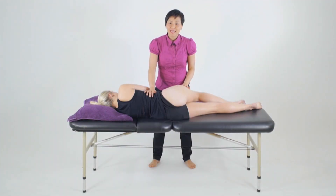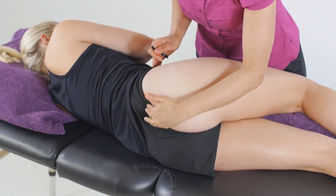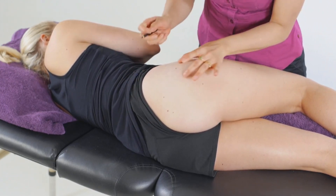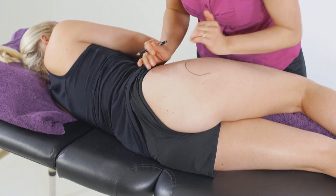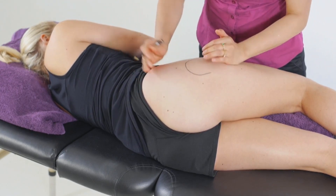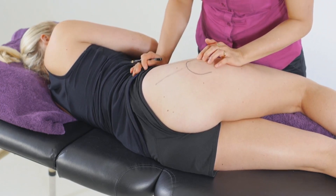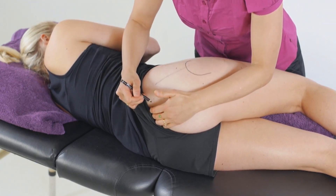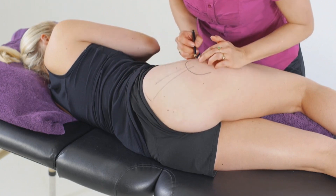Let's familiarise ourselves with the anatomy of the gluteus minimus and gluteus medius. As we orientate ourselves to the ileum — the bony ridge through here — the muscles come from the ileum and attach to the greater trochanter. The gluteus minimus arises from the external surface of the ileum and attaches to the anterior surface of the greater trochanter, whereas the gluteus medius sits above this, arising from the iliac crest and coming down to the lateral surface of the greater trochanter.